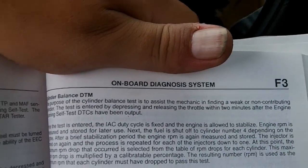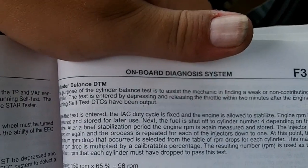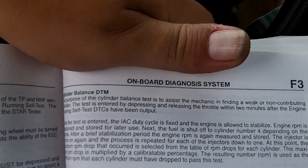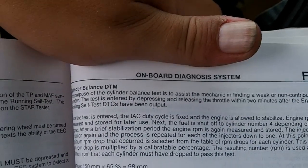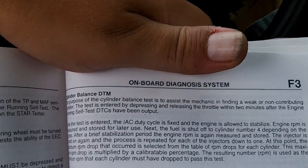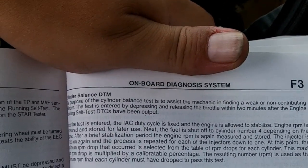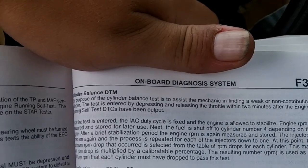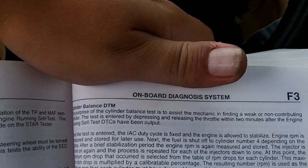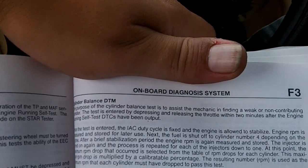Engine RPM is measured and stored for later use within that same test. Next, the fuel is shut off to cylinder four — depending on the engine, up to eight cylinders. After a brief stabilization period, the engine will go up to 2,000 RPMs, hold that RPM, and then measure against that RPM. The injector is turned on and off again for that cylinder, and the process is repeated for each cylinder.